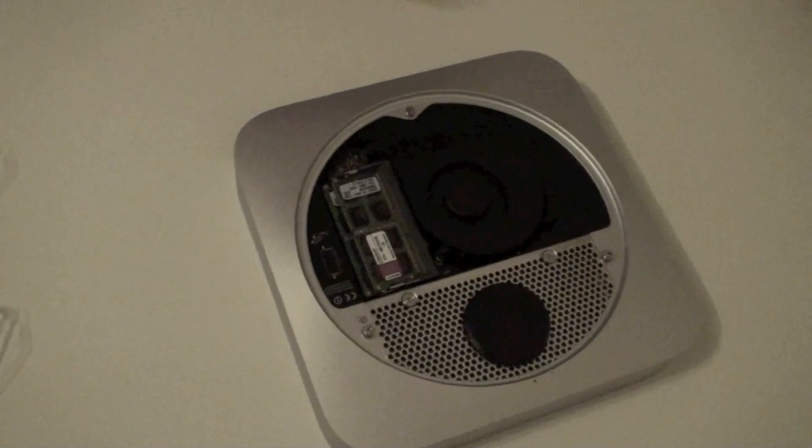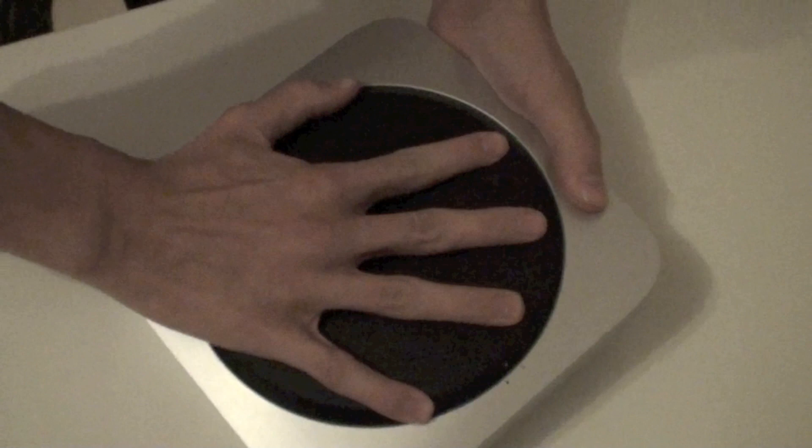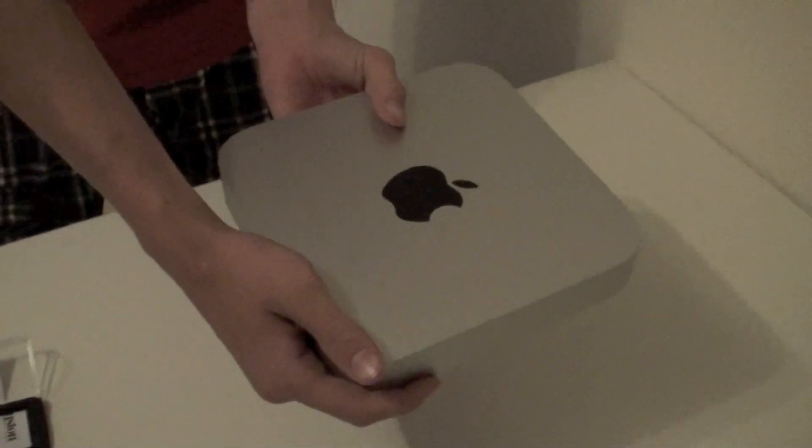After that, you can put the cover back on. Now you can turn on your new Mac mini. Now your Mac mini is ready to use. Thank you.